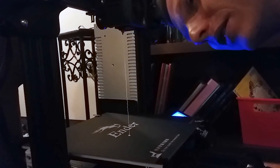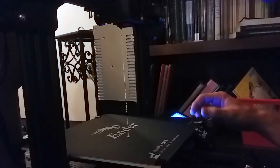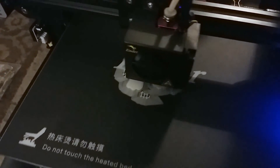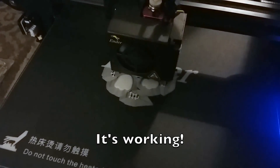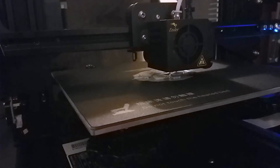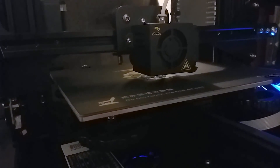This is our first 3D print. A print is now — woo-hoo! Oh, to be right here.